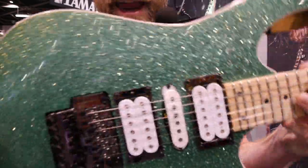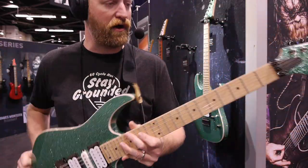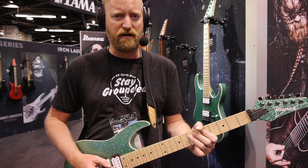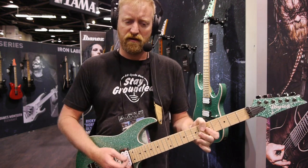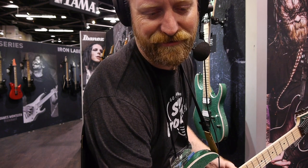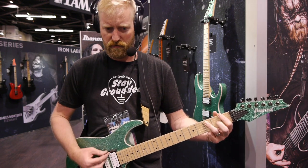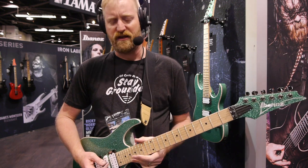Ridiculous finish for under $700 — are you kidding me? The freaking moto on the edge, the moto binding. Ibanez, what are you doing to me today? First, that sparkly snot green thing. You're bringing me in with the sparkles. That's all it takes. I'm like a freaking parrot or something — you know, a bird that likes sparkly things.